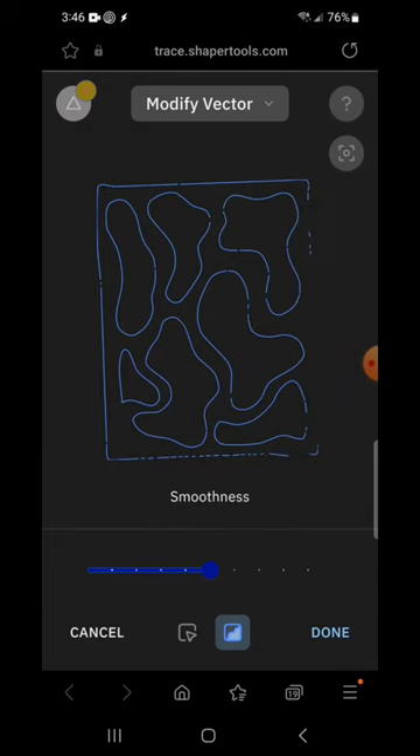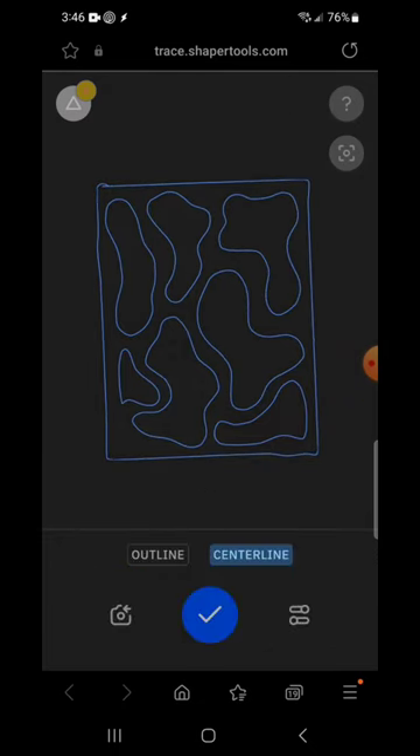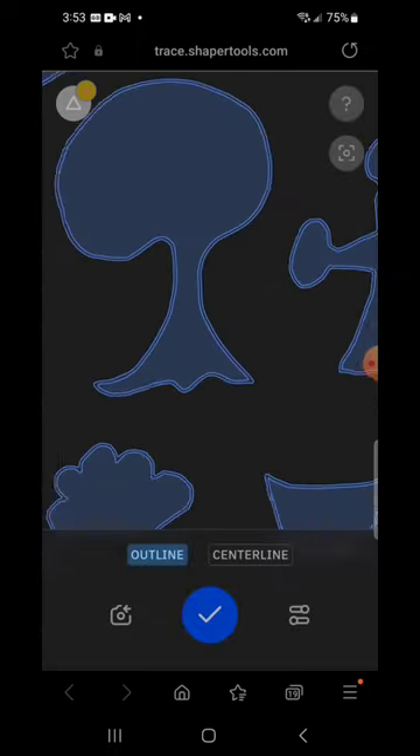There are a few different things inside the Shaper Trace software that you can manipulate — you can make these files look a little bit better, such as an outline versus centerline, or try to smooth the lines.